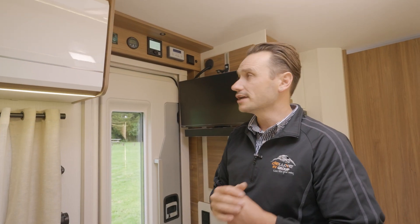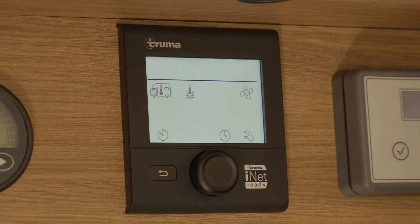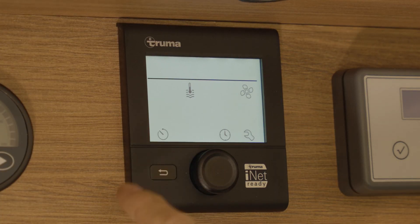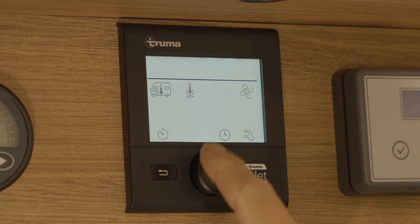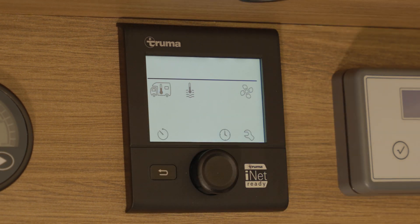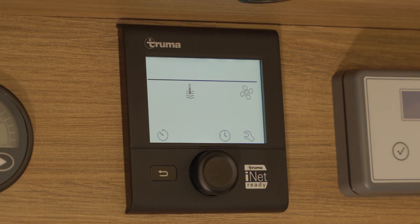To operate your Tremacombi hot water and heating system, press the rotary button on the main display. On your CP plus controller, you'll see quarter of the way down the screen there is a black line. Anything under this black line is displaying what you can operate on your boiler. Anything above the line will be displaying what you are operating on your boiler.